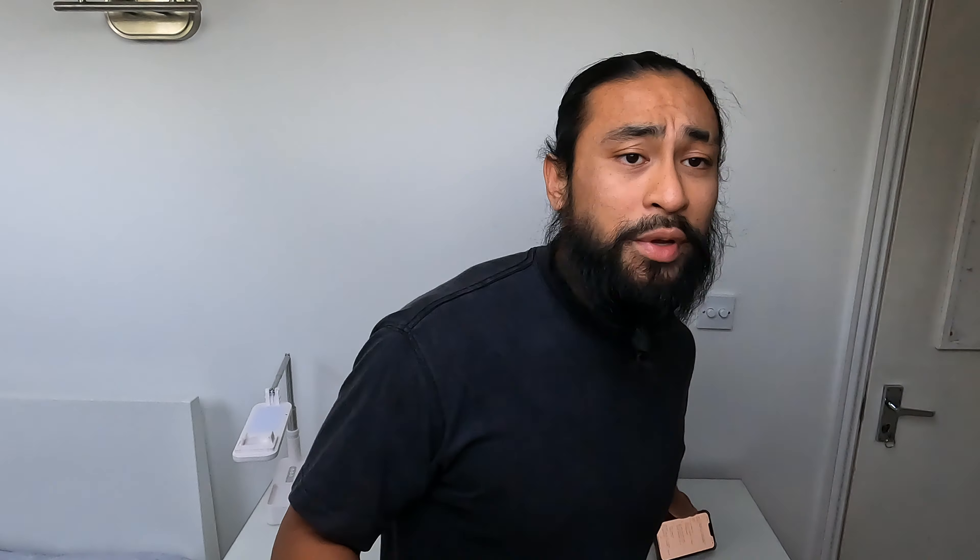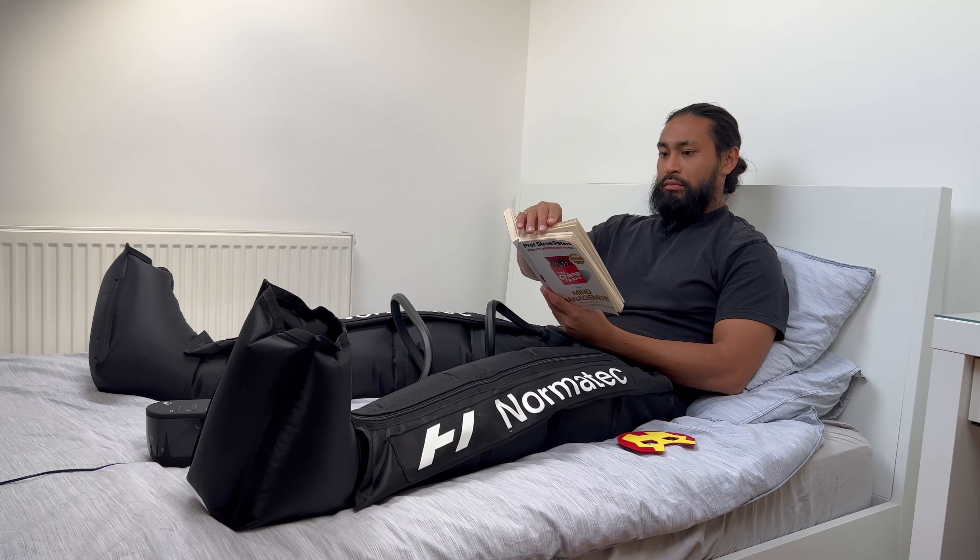Those are the two main reasons — professional athlete and knee tendinopathy. Two and two equals you should probably invest in one. That's why I personally opted for it, though it was gifted. Now let's get into the nitty-gritty: the pros — why they're amazing.